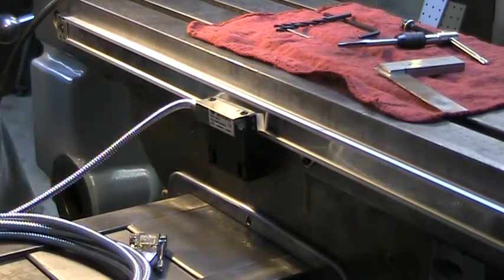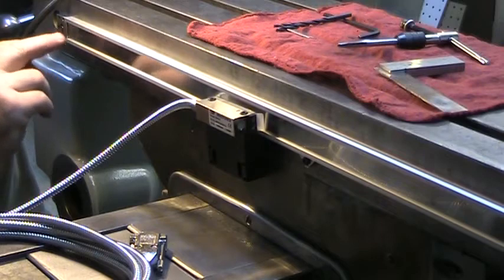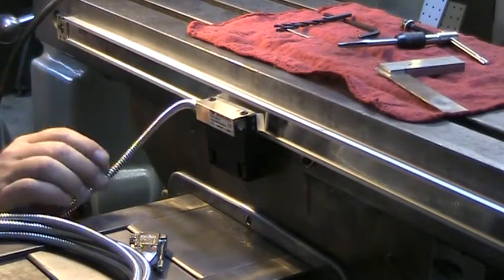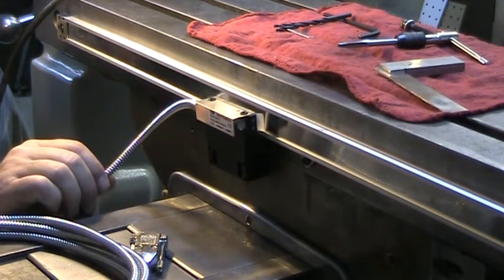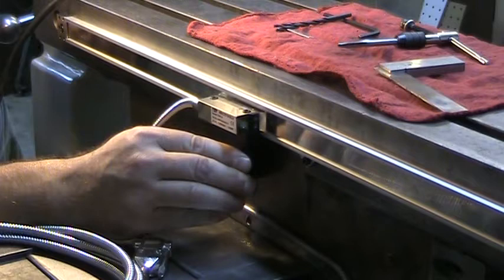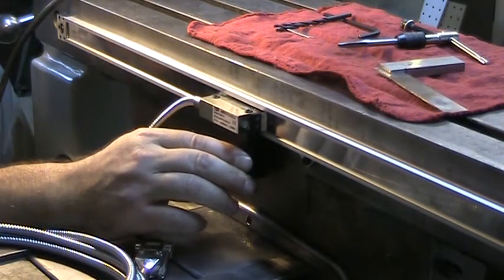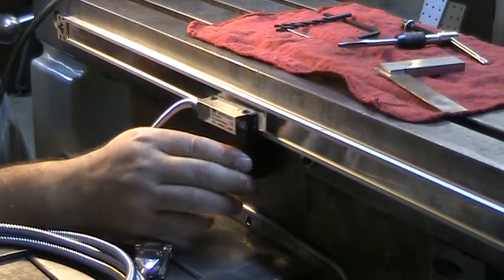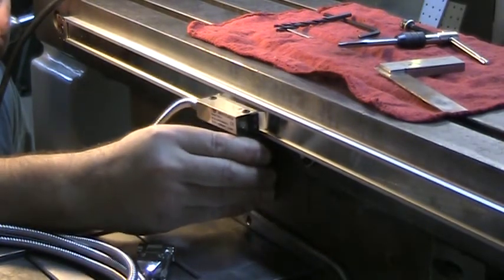I've realigned the head in respect to the bar — the barcode is matching the same side as the reader head, so we should be able to keep this configuration especially now that the scale is on there permanently. I think I'm going to just play around with this a little bit.